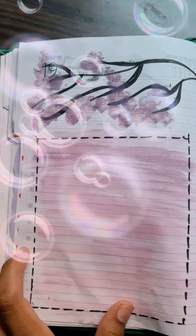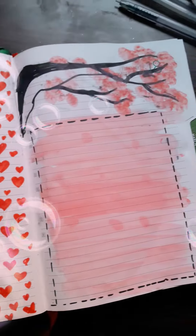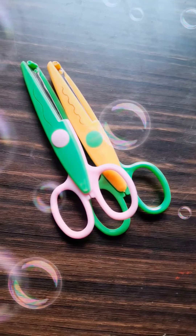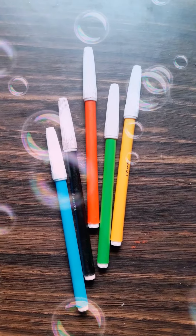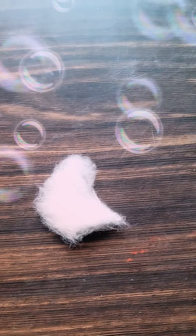Hey guys, this is Somya. Today I will give you a way to decorate your personal diary without using stickers and tape — just with pen color. So let's start my video. For decorating my diary, you'll need pen color, a designer cut scissor if you want to cut the diary paper, some sketch pens, a pen, a scale, and a bit of cotton.